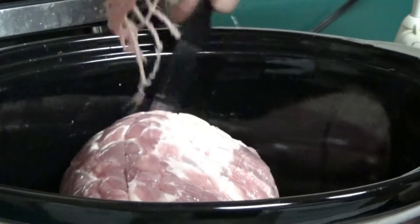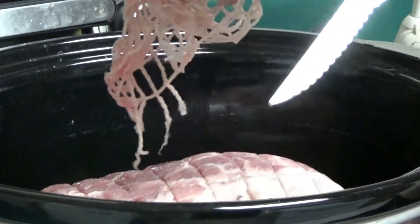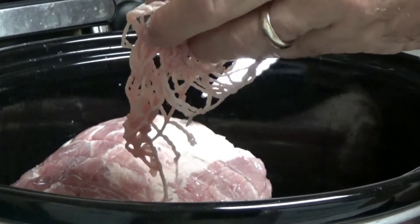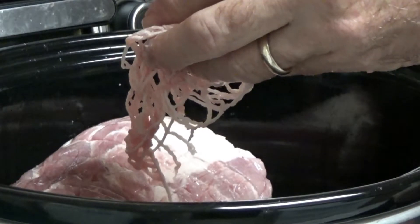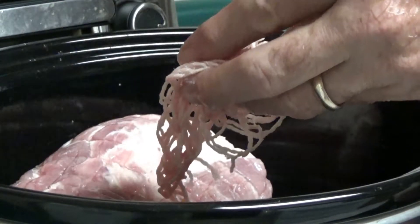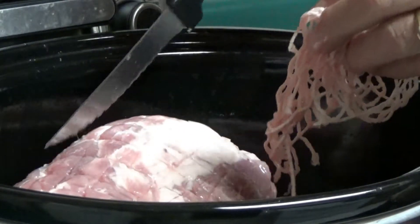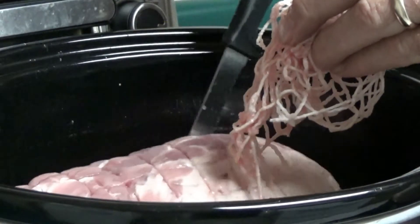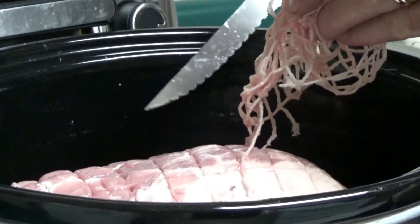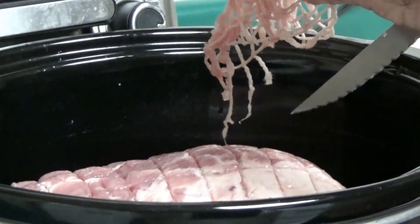Now, some roasts will tell you that you need to cook it with the fat side up, but these things are fat all the way around. You're going to cook it for a long time, flipping it every couple of hours. After maybe three or four hours, take a knife and cut your roast into about four sections. You can use any size roast you want as long as it fits in your crock pot. You can use multiple crock pots if you have a huge family.